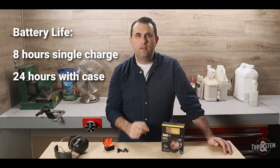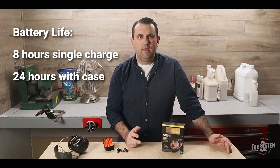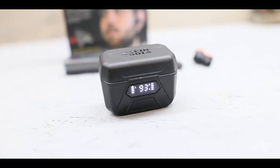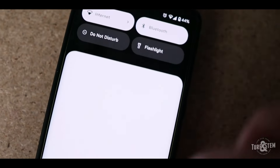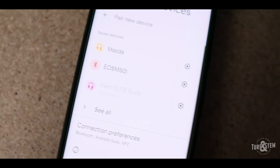As for battery life, Klein Tools claims around 8 hours of use on a single charge, and in my testing it came close to that mark. They come with this toolbox docking station that charges the pods themselves and provides around 24 hours of additional charging. It also has a nice built-in LED screen showing the charge status. The setup and Bluetooth connectivity is pretty seamless — I had no issues pairing with my phone, and the range is pretty decent. I was able to walk around my shop without any signal drops.